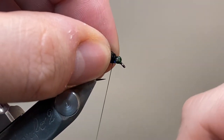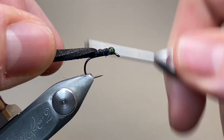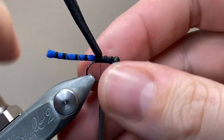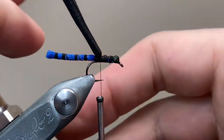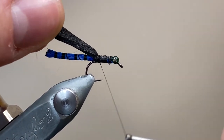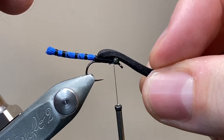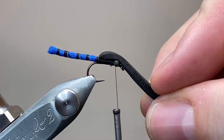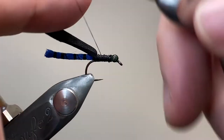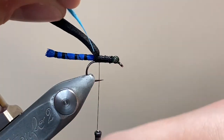The next material is going to be my thorax cover, which is a thin strip of foam — I've trimmed it down at the edges a little bit. This is 2mm foam but even that's a little bit thick for my liking for this pattern. The hook came loose in the vise there so I'm just repositioning. I'm going to use this foam later on to make the thorax cover and the head of the fly. You'll notice that I've tied the eyes on slightly back from the hook shank, and that means I can properly secure down the foam at the head later. I'm running my thread back down towards the base now and we're going to tie in our hackles.